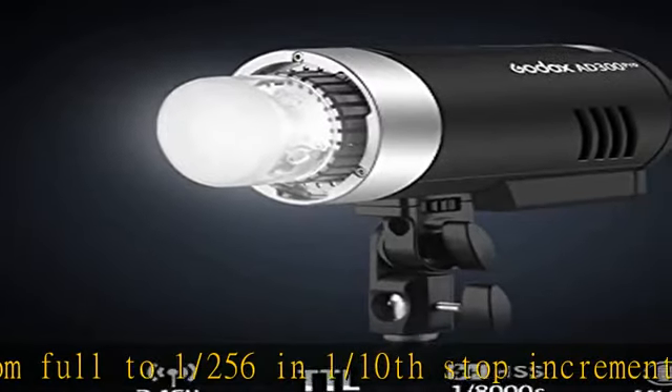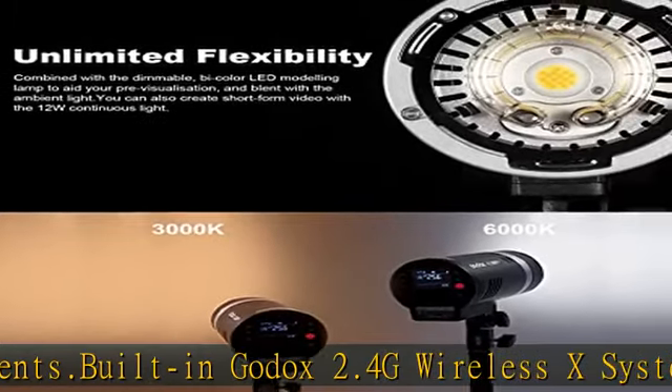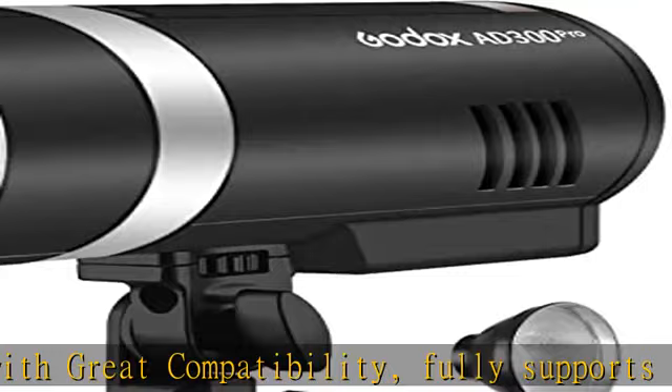Use the Godox X2T or Xpro trigger to easily trigger the wireless strobe and control all settings. Combined with the dimmable 2-color 12W LED modeling light, it facilitates preview and blending with ambient light.